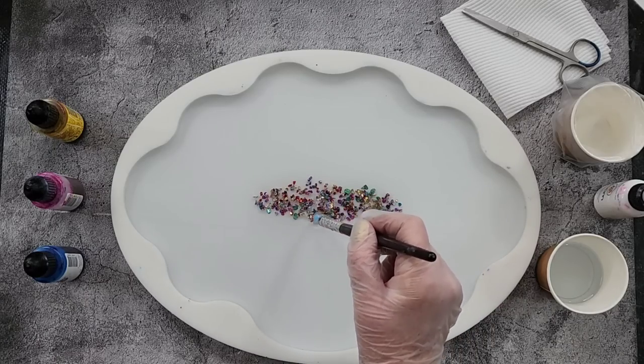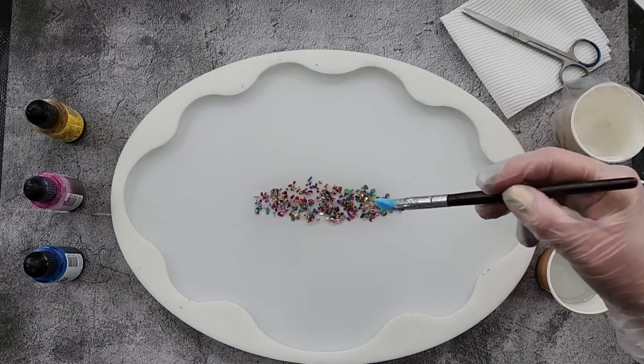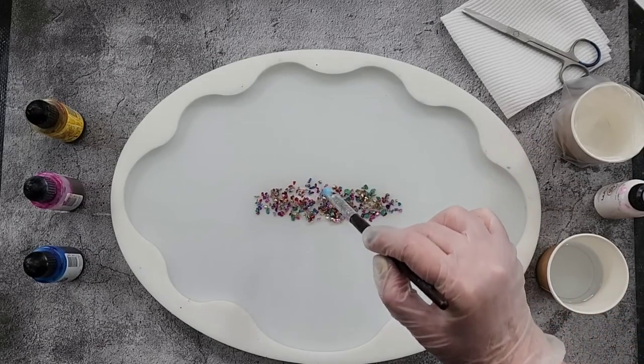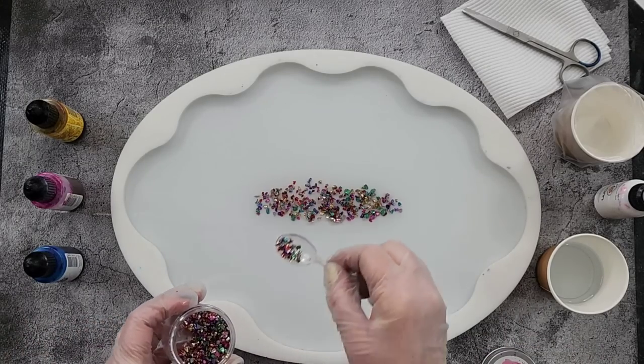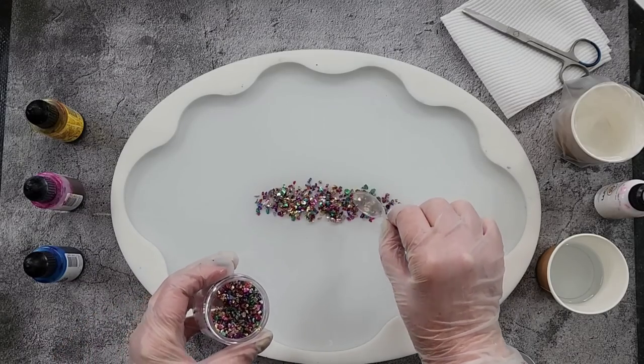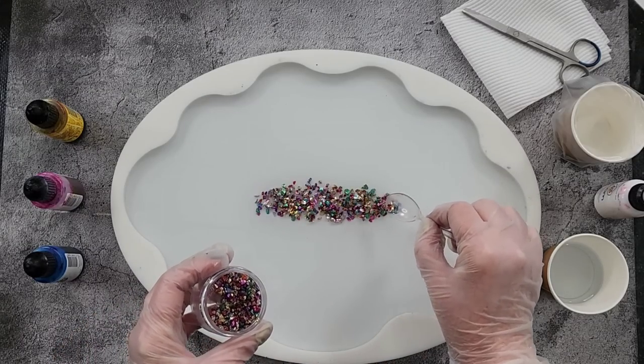Follow the shape of the mold as best as possible. I'm just going to stand over here and have a look at it — yeah I think we're good. I've made a few gaps and I don't really want to be able to see through, so I'm going to put a bit more on, but I don't want them to be too heavy.